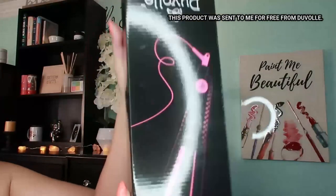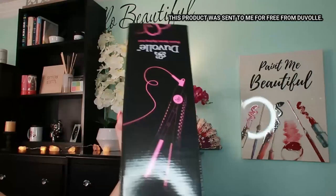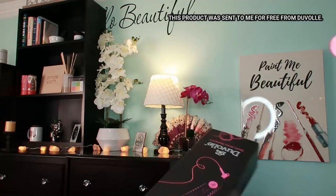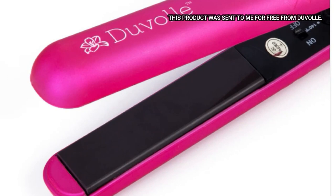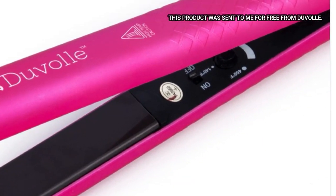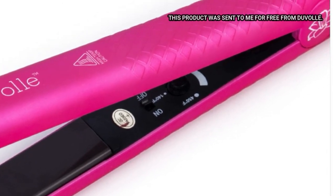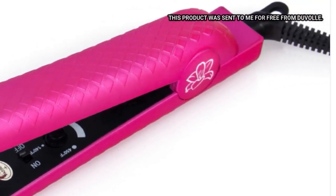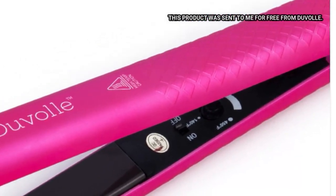This Desire Series styling iron has this great floating tourmaline ceramic plate. It has cushioning impact and glides over every strand without tugging for smoother and faster styling. The tourmaline coating releases negative ions which actually help to lock in moisture, seal the hair's cuticle layer, and minimize damage to its natural structure.